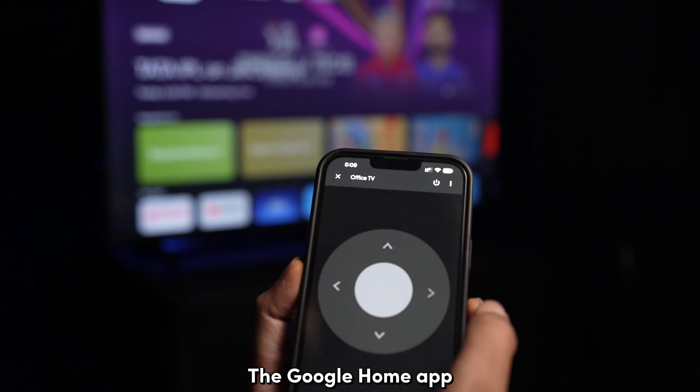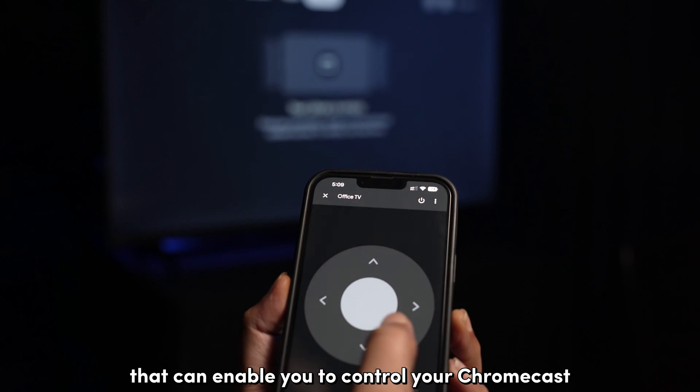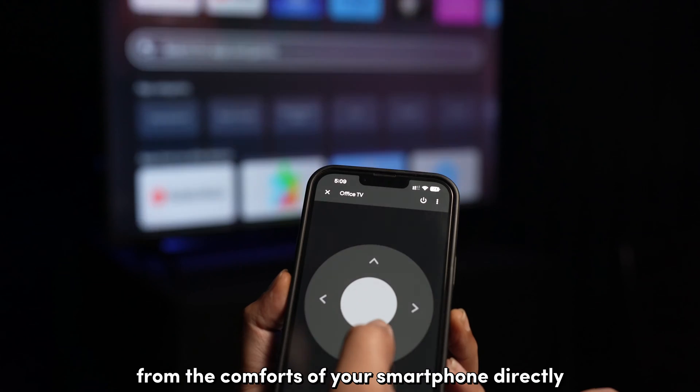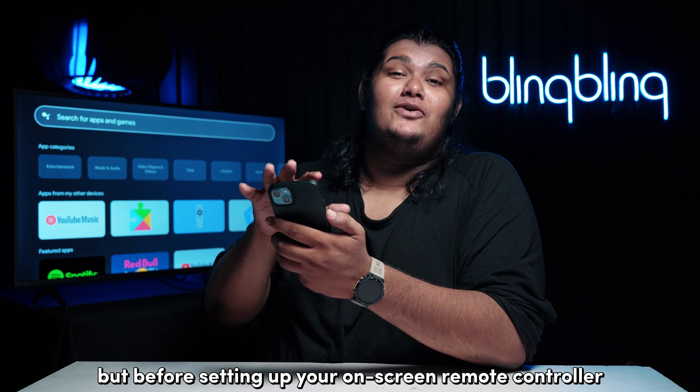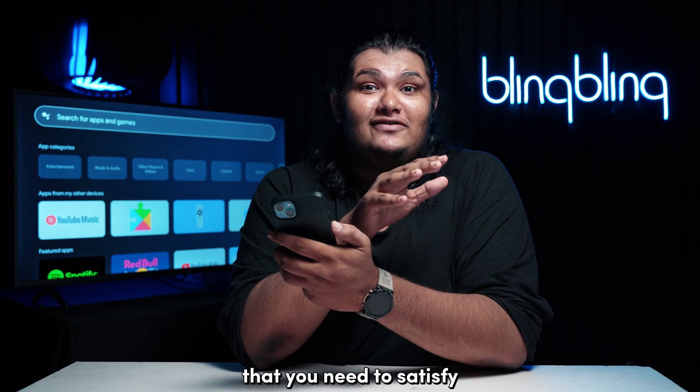The Google Home app has a dedicated remote controller mode that can enable you to control your Chromecast from the comforts of your smartphone directly. But before setting up your on-screen remote controller, there are quite a few prerequisites that you need to satisfy.